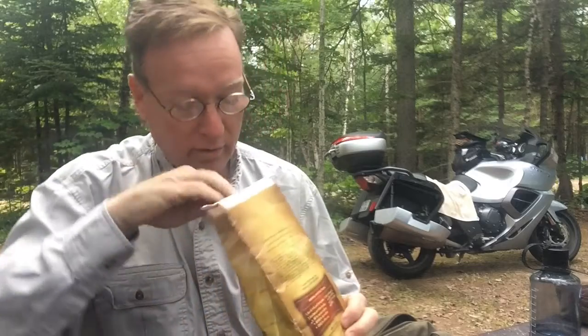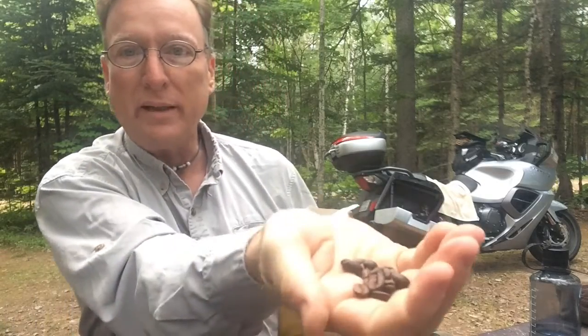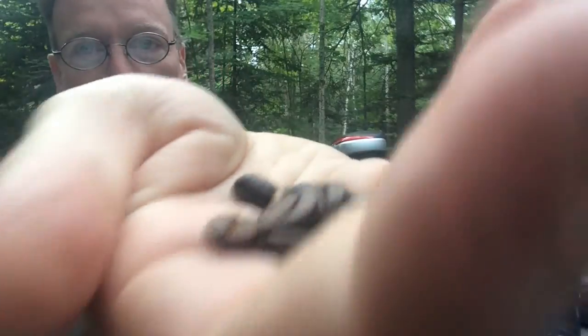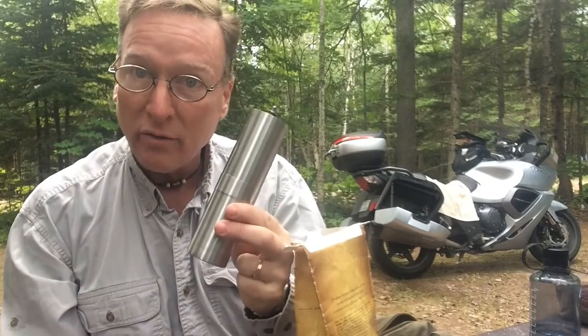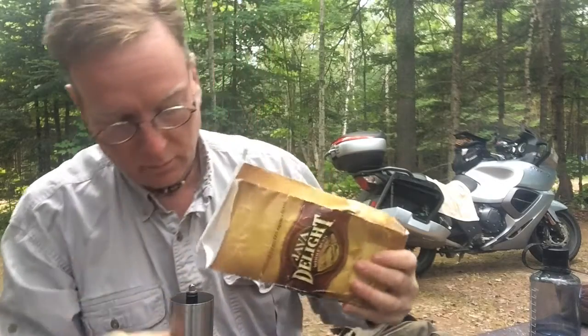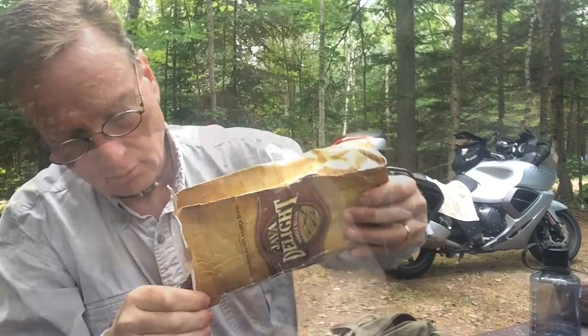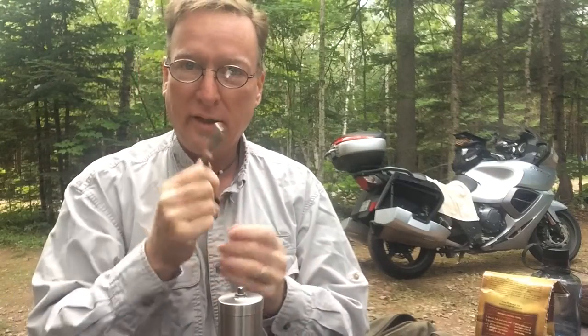So in order to have — check these out. Beans. You can smell them — you get the idea. But in order to really do this right, one must have a coffee grinder. And a crank.